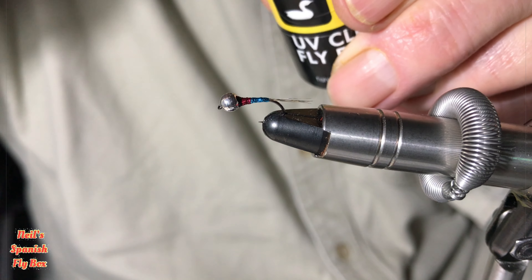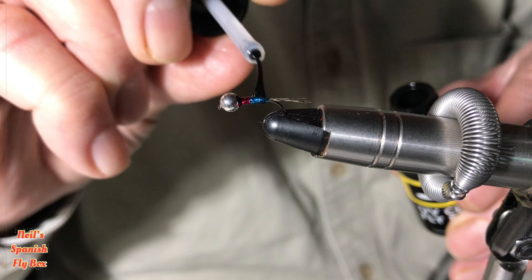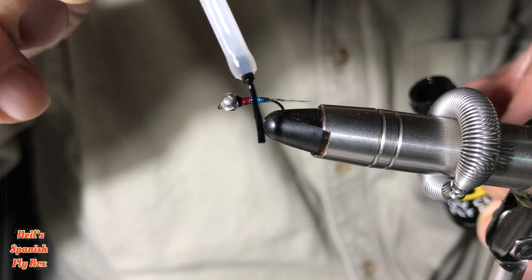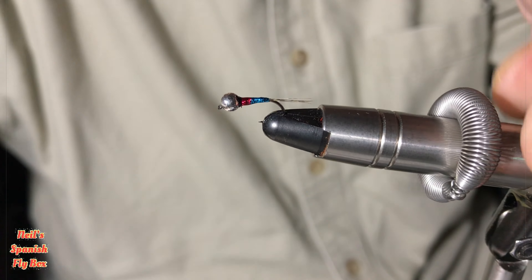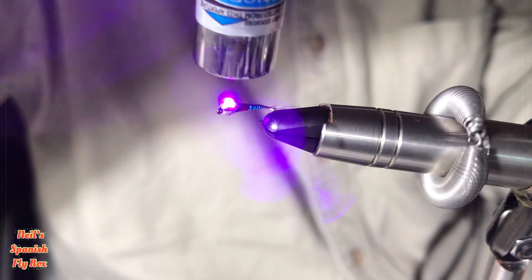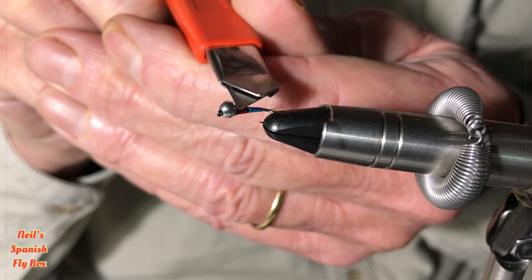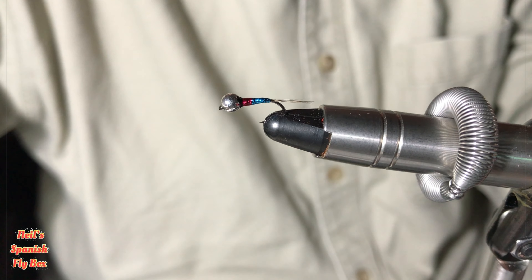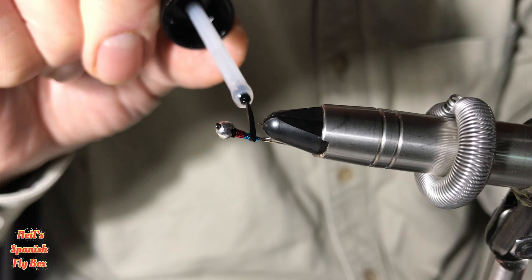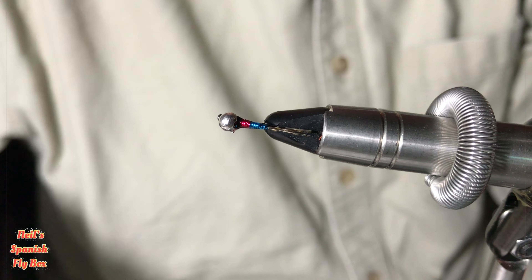I'm now going to coat it with UV. I use Loon Thin — we don't want to make it too thick and heavy. Give it a zap. There's just a little bit of exposed thread there, so let's see if we can sort that out. I'll give it another thin coat of UV, all the way around, and another zap.